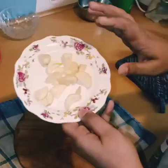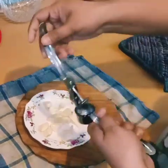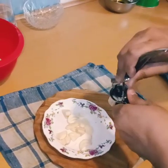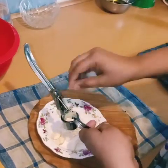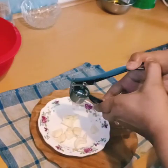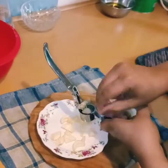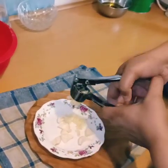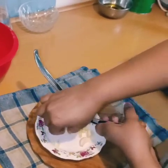Now it's time for the garlic naan. I have taken here 5 to 6 cloves of garlic. We will cut the garlic into small pieces — you can cut it quickly with a knife, or use a grater if you prefer. Once chopped, put the garlic pieces in a plate and make it ready.